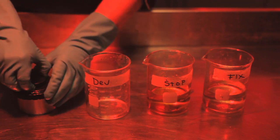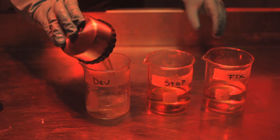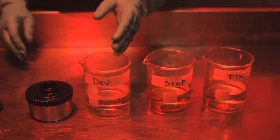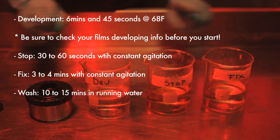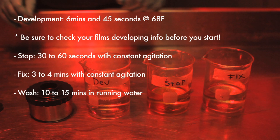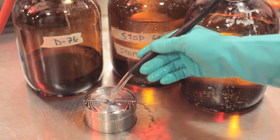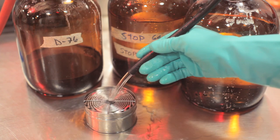At the end of your development time, simply remove the lid and return your processing chemistry back into your beaker — this can be reused later until it's completely exhausted. You're going to follow the same steps for the stop bath and the fixer. Once we're done processing, it's okay to go ahead and turn on your white light. Make sure to give the film a solid wash for about 10 to 15 minutes in cool running water.